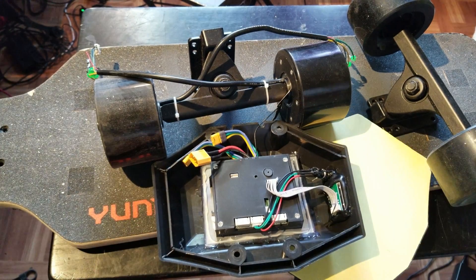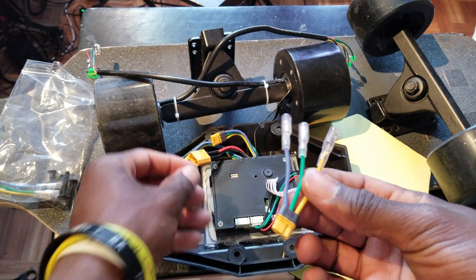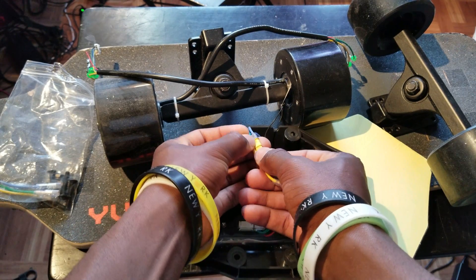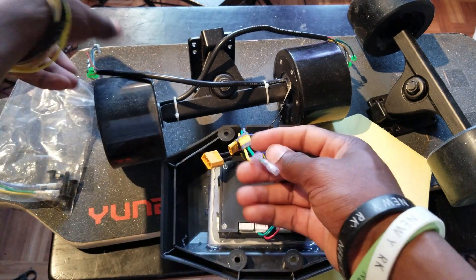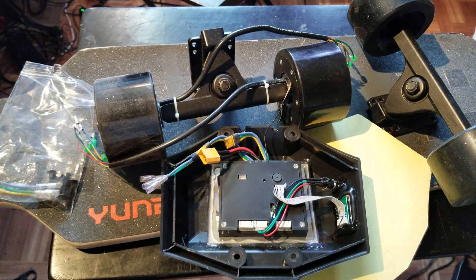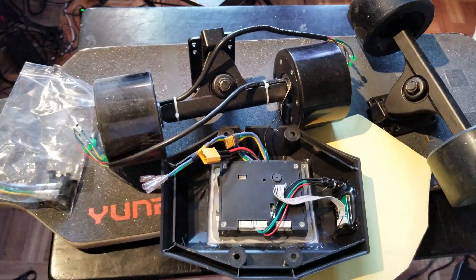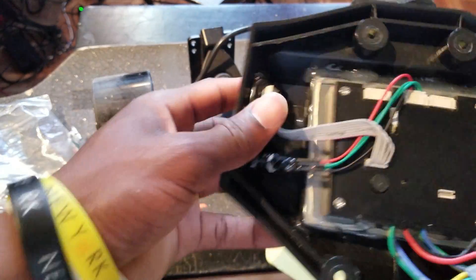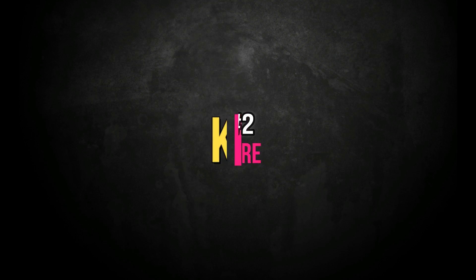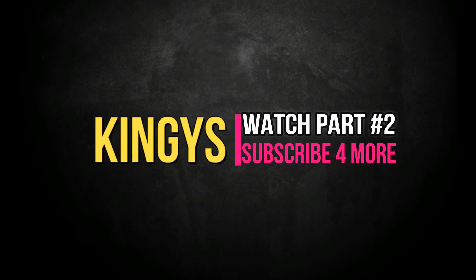We will need these adapters to make it match the phase wires, as you can see here. All right, so we are going to go right into the build — let's get started!